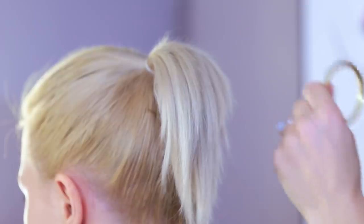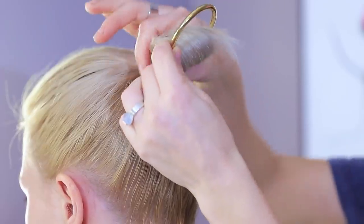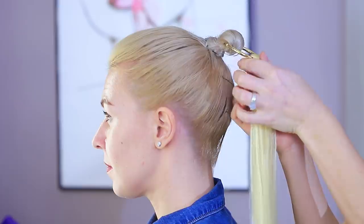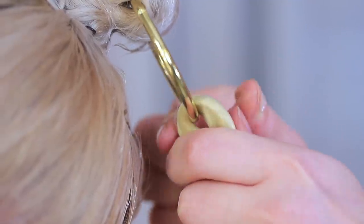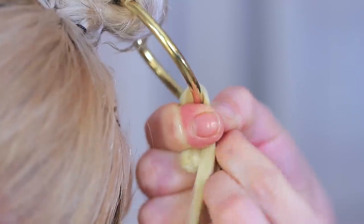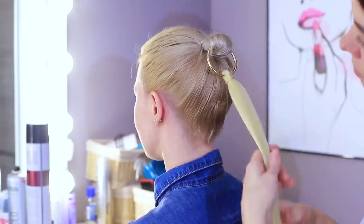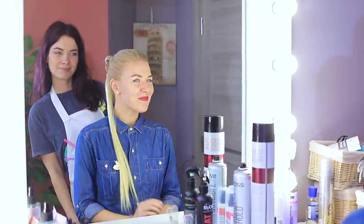Put short hair into a regular ponytail! Put a metallic ring onto it and pin the ponytail to make a loop! Attach a hair extension that looks like a ponytail to the ring! Fasten it with a small hair tie near the ring! Brilliant idea! I feel like I met up with my long hair again! This is so beautiful!